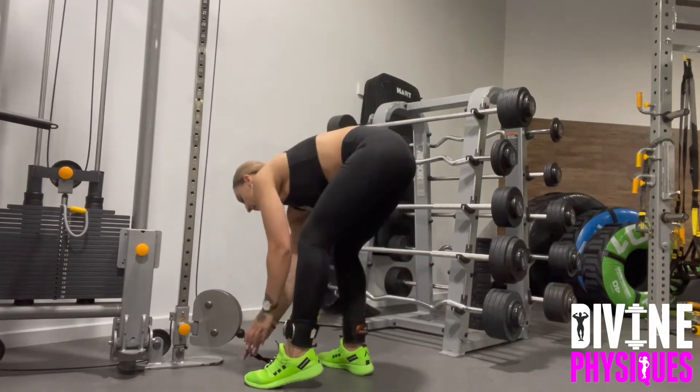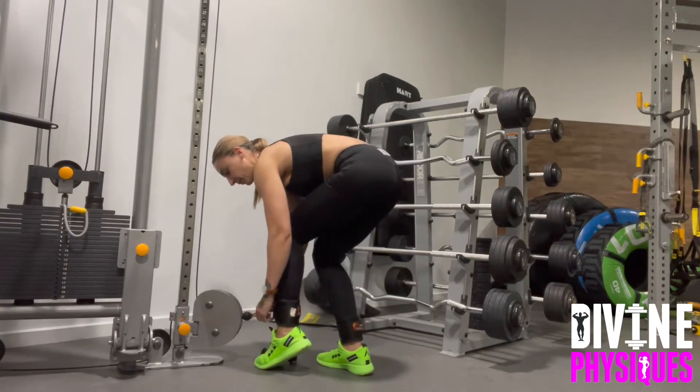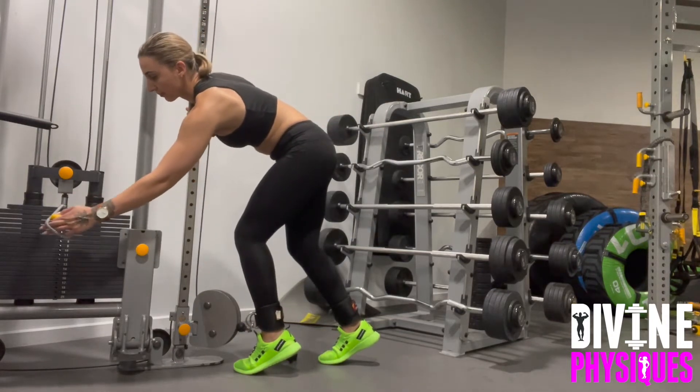Here we have the cable kickback. You want to make sure that you've got some ankle bracelets, which you can purchase online, and hook that into your cable machine. Make sure that you pick a weight that isn't going to be too heavy to start with, but you do want a bit of weight there to feel that resistance on the glute.